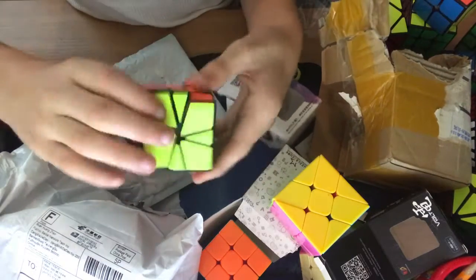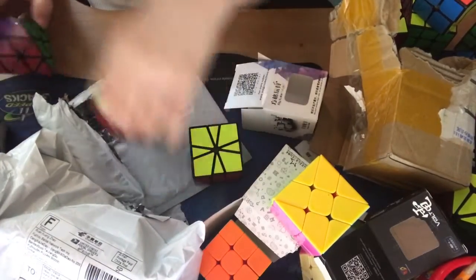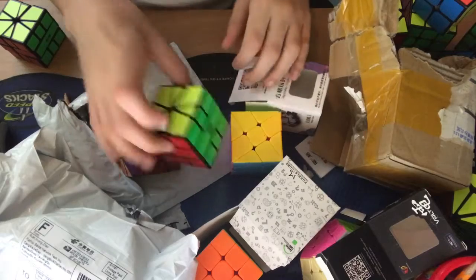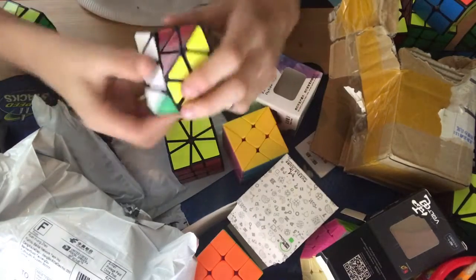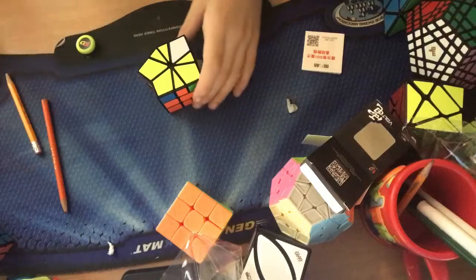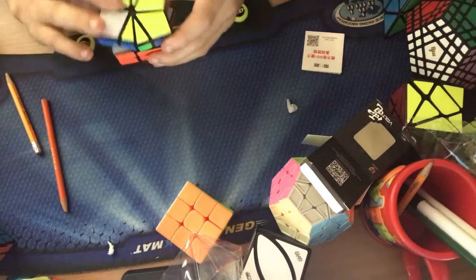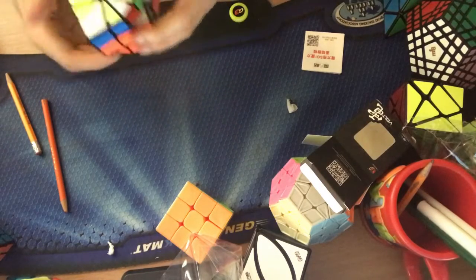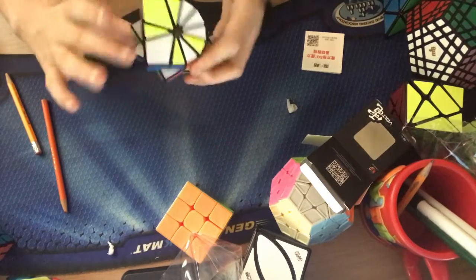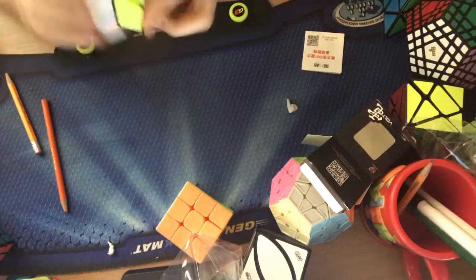I really do like the feel of this one — the smoothness. I'm probably going to lube it with something like DNM37 if I had it, or just some lubricant, because it does feel really dry right now. I'm going to try some solves and break it in and see if it will become my main. Those are the three cubes that I unboxed. I'm going to do a solve on this one; these two are non-WCA and this one I don't know how to solve.